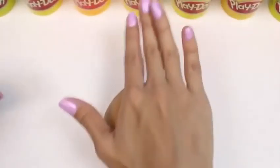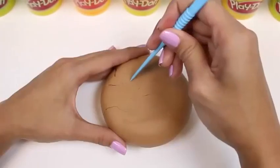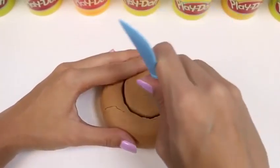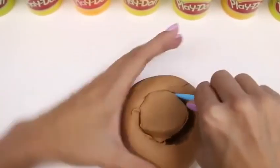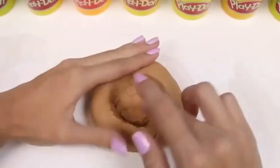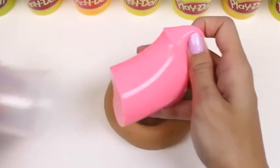The first thing we need to do is roll out a bunch of brown play-doh. I'm going to use my hand just to flatten it like a donut. Next I need to cut the hole for the jelly, and then press it down so it's nice and smooth. Now we're going to fill it up with jelly — or in this case, slime.